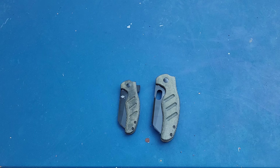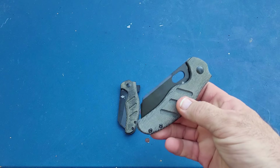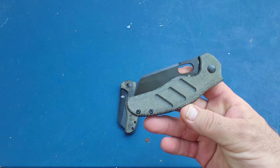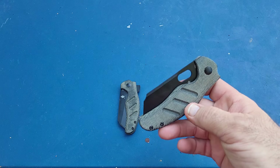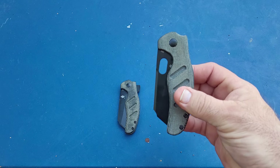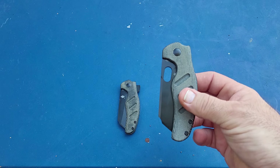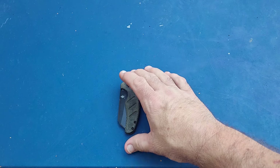Today we're talking about the 10V Kaiser mini sheepdog and the non-flipper sheepdog. This particular example was sent to me a couple years ago when they came out by someone to test, and he ended up donating it to the channel. I just never got around to it, but I have hardness tested this one before and have the results — I just never did a video on it.